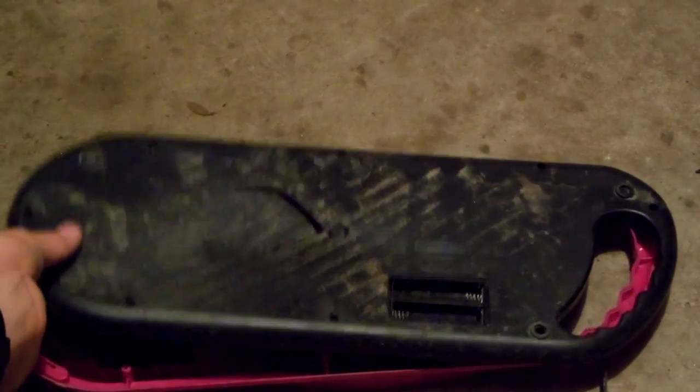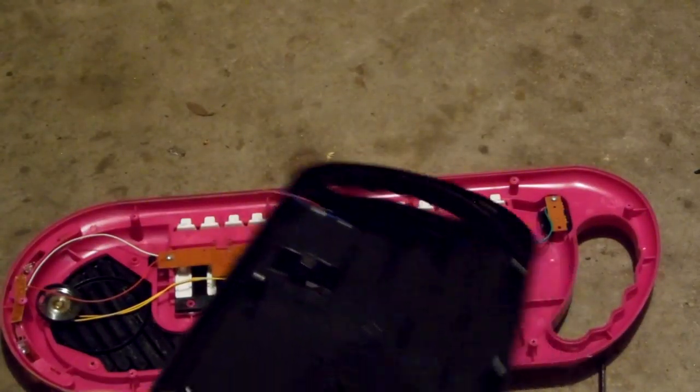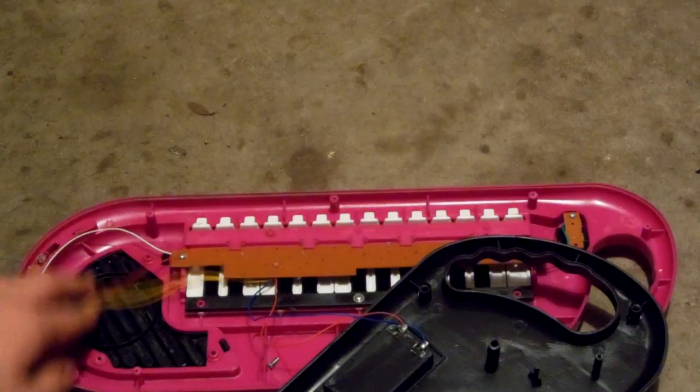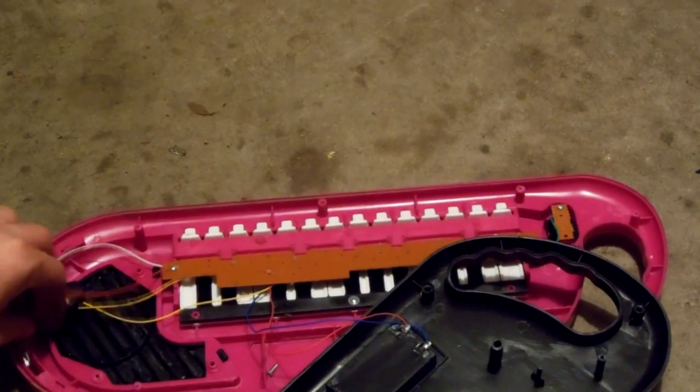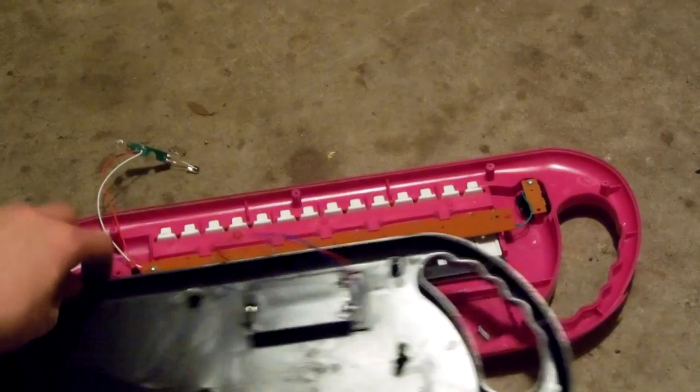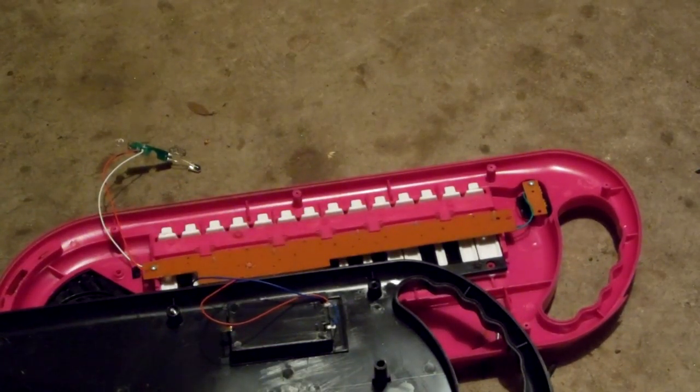Alright, just undo the back cover. Yeah, just a typical low grade board, small little speaker, some lights here and there, and that's about it. We got a couple pieces of wire cut off.